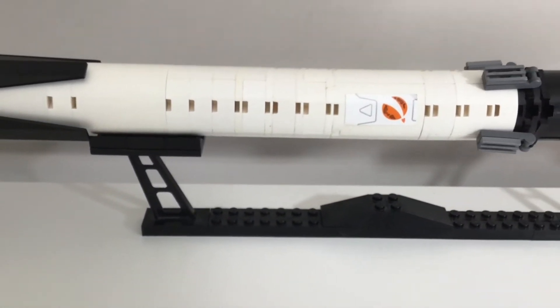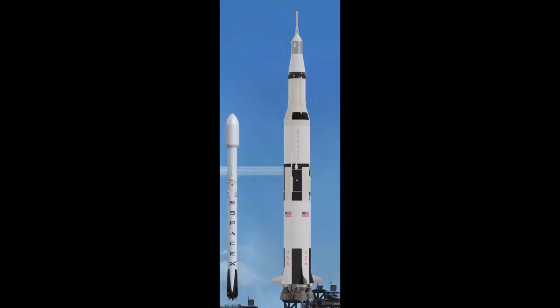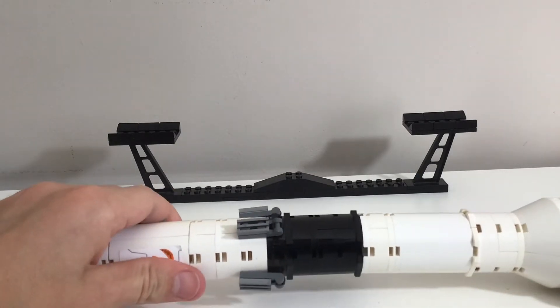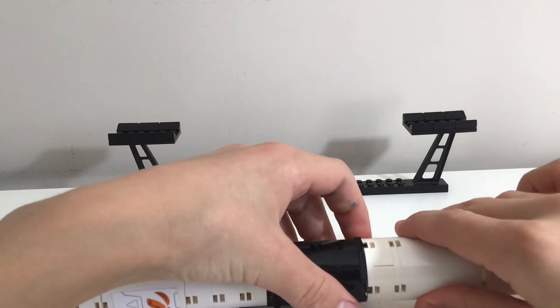In comparison it's about half the size. I've just done a Google search and found that this is what the Falcon 9 would look like next to the Saturn V — so just over half the height of the Saturn V. The best way to do this is to show you physically with the model what happens.